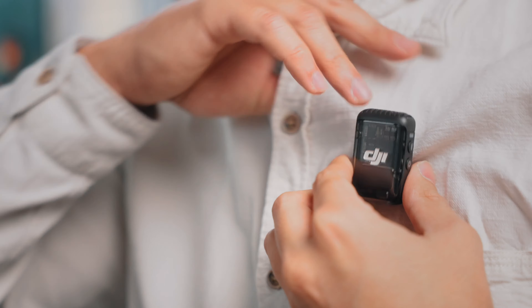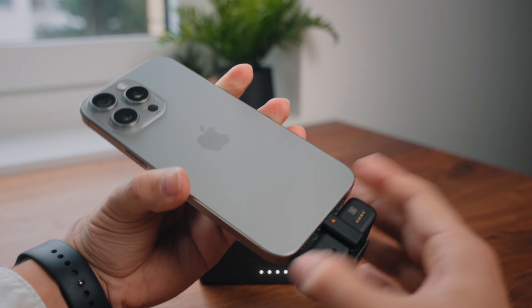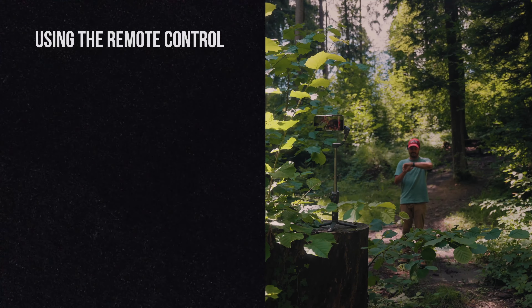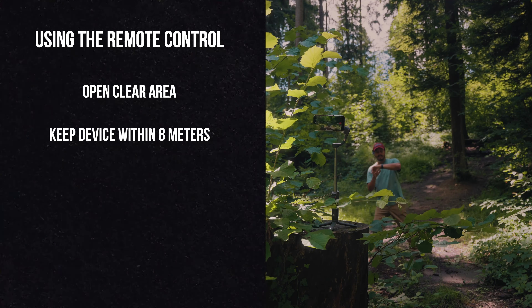If you're wondering whether using the DJI Mimo app on an Apple Watch will interfere with using the DJI Mic 2 or other Bluetooth devices at the same time, here's my recommendation. Because of how Apple handles Bluetooth connections, it's not ideal to use them simultaneously. Instead, when you're using the DJI Mic 2, connect your smartphone to the DJI Mic 2 receiver with the included mobile phone adapter. When using the remote feature, ensure you're in an open clear area and keep the devices within 8 meters of each other.